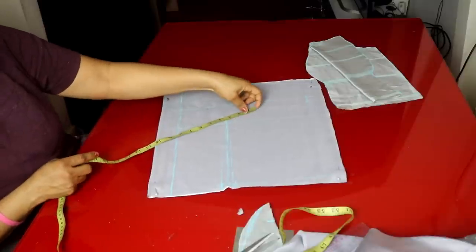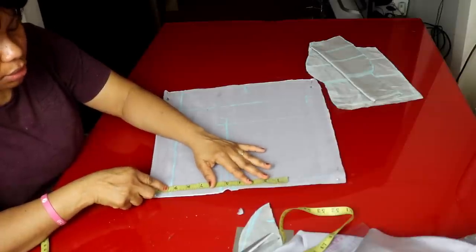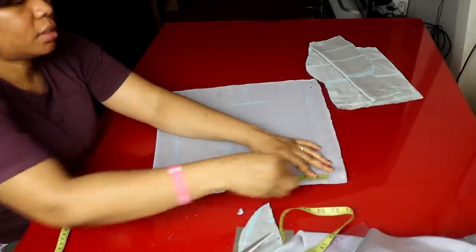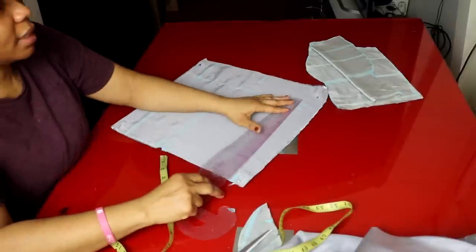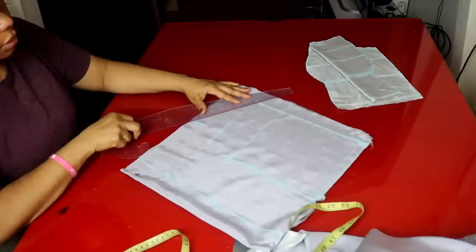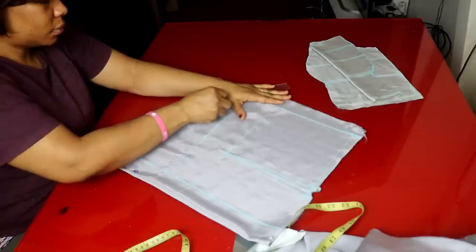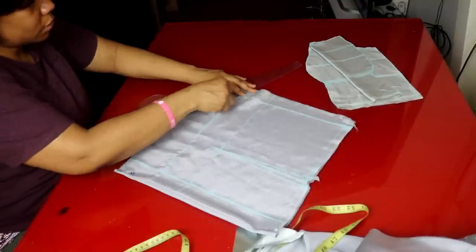The waist measurement is 9 and a quarter plus 2 inches sewing allowance is 11 and a quarter, then plus 1 inch for that, making it 12 and a quarter inches. This is the armhole and I curve it.